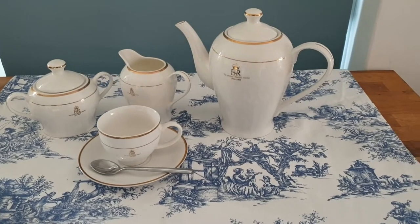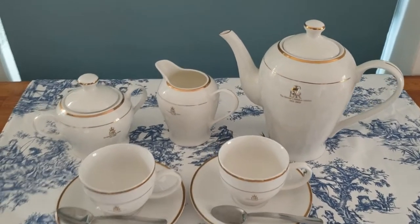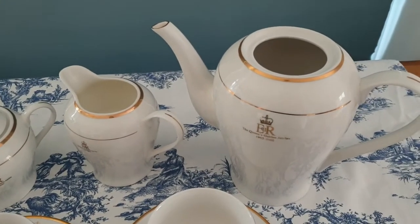Hello and welcome back. In today's video I'm going to be showing you how to brew the perfect pot of tea — that'll be the first part of the video, and in the second part we'll be learning all about green tea.